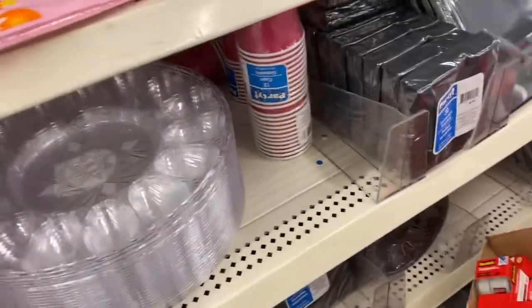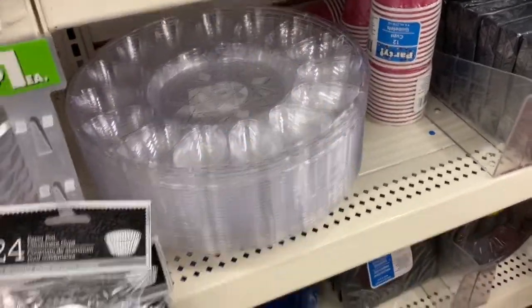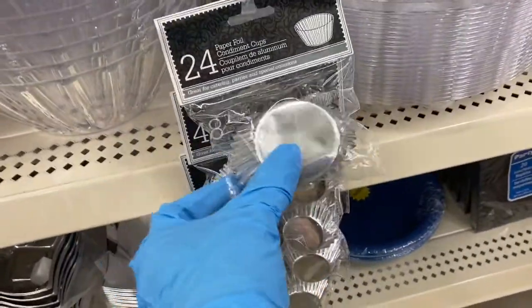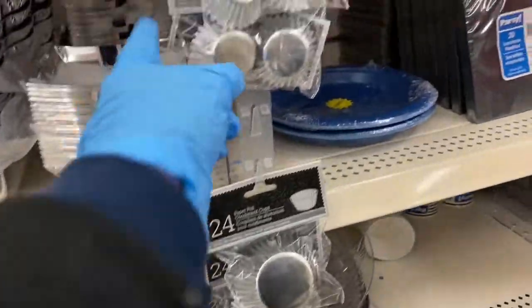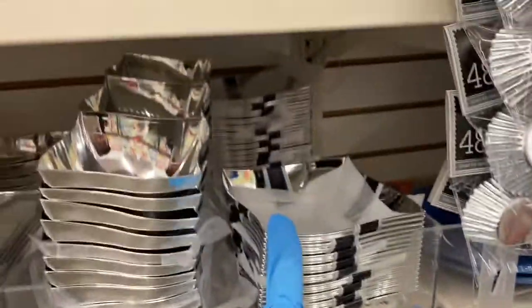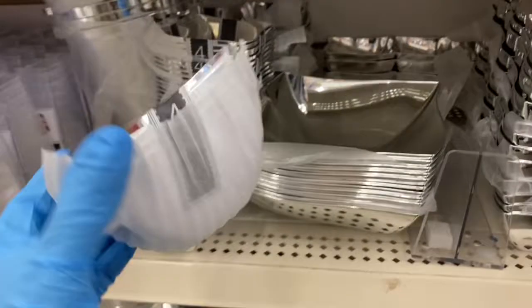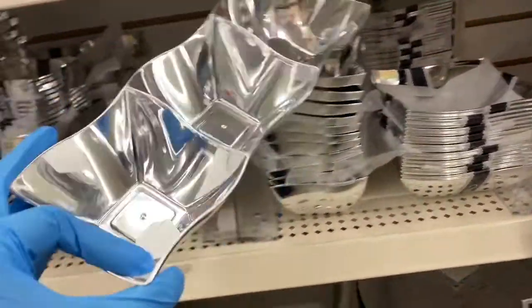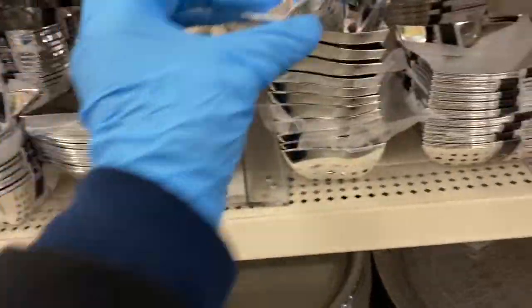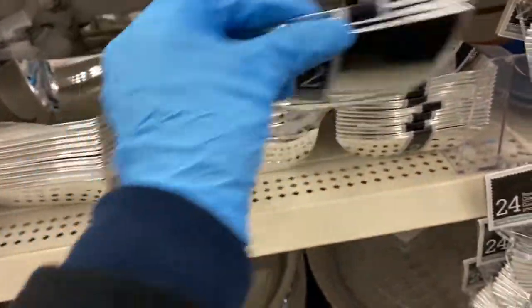Then we have the sternos. Over here, this is for eggs — like deviled eggs. Then we have these foil condiment cups — you can use them to make muffins or little mini cupcakes. Here you have your serving bowls: this is the big one, then a four-pack in this size, and this size. Then you have the three-compartment ones — so cute — and this size, which is two in a pack.